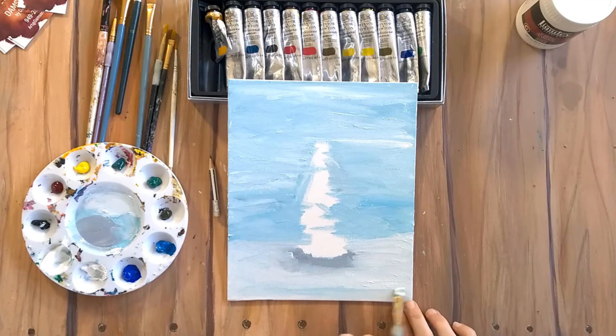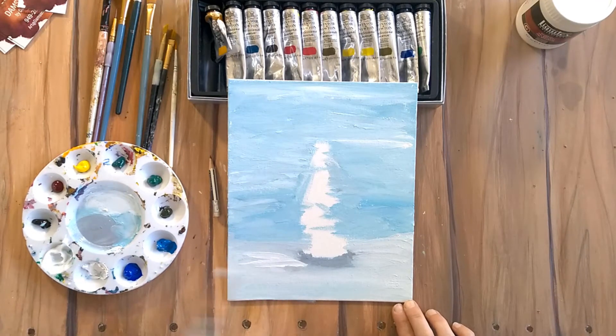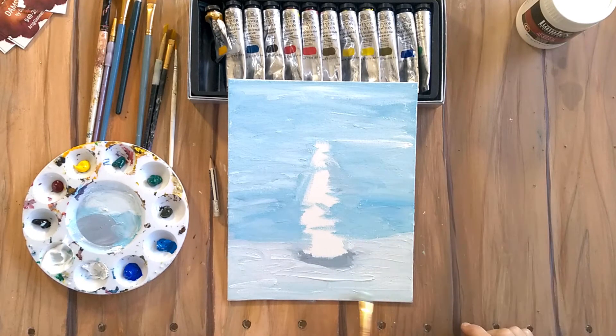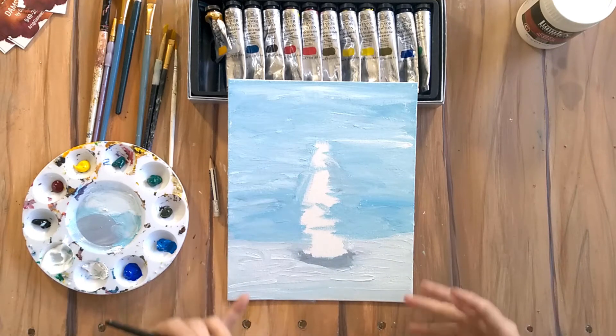We're going to have to leave things to dry a little bit to add more and more paint. Pretty much you're taking chunks of paint and adding them, and that is going to make the painting really cool.